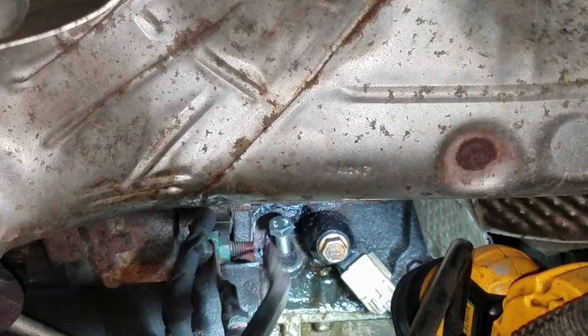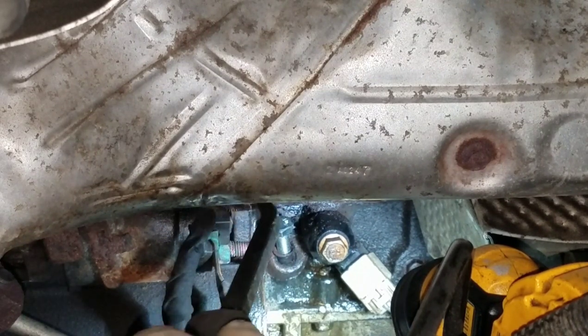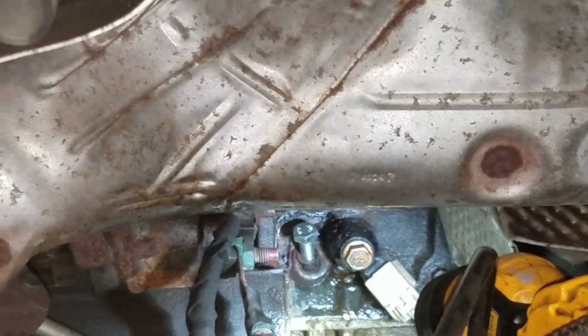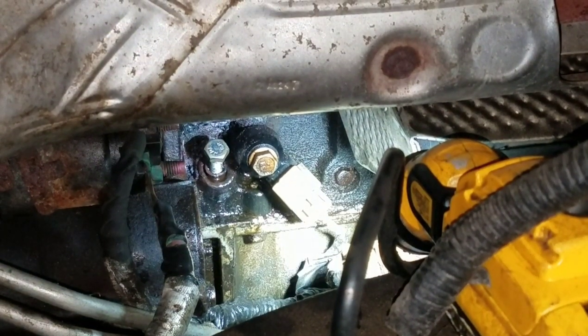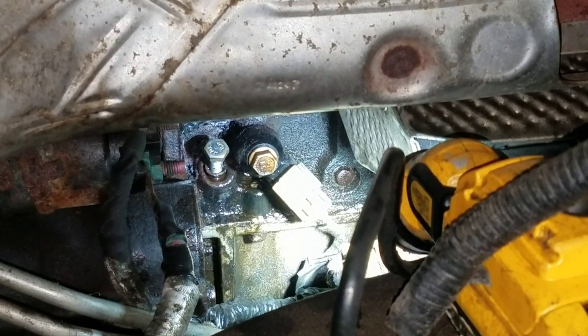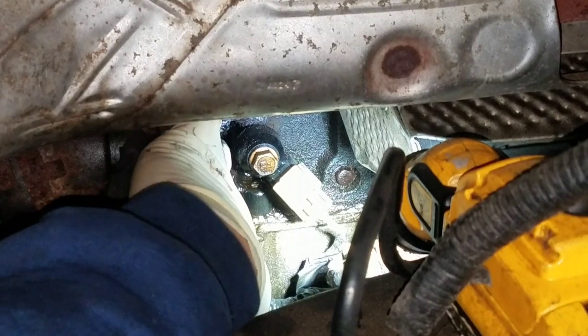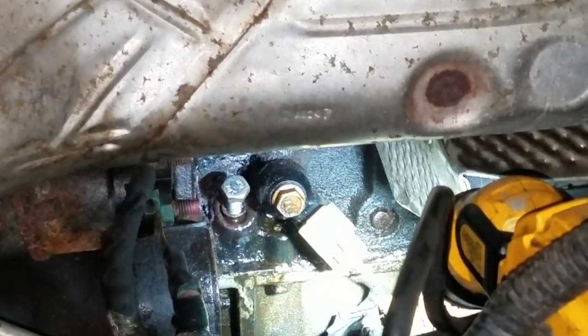You want to be careful here too, because these are the power leads for the starter. It's probably a good idea to disconnect the battery, which I'm going to do right now. Alright, so I got the battery disconnected. So far I'm not really happy with how this is coming out because it's starting to bend a little, which is going to make it hard to come out.